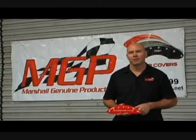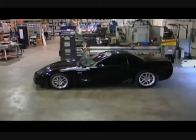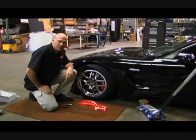I'm Mike Barlin from MGP Caliper Covers. Today we're going to be doing a caliper cover installation on a 2004 Corvette. We'll be showing off our new GM licensed product — Corvette engraved caliper covers. First thing we're going to do is jack up the car and remove the wheel.